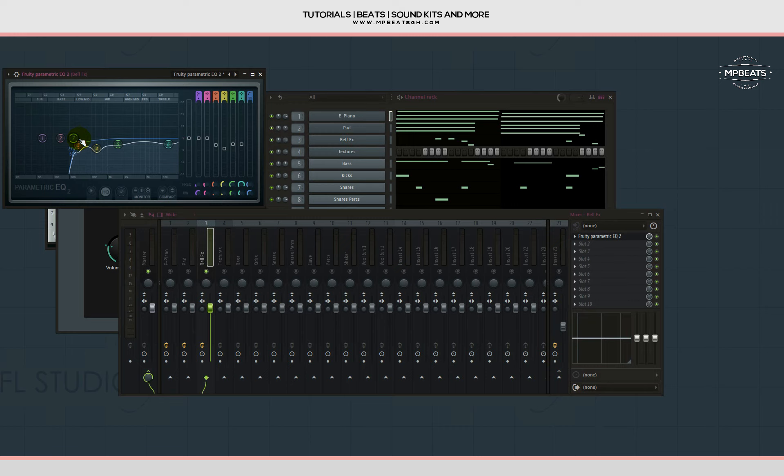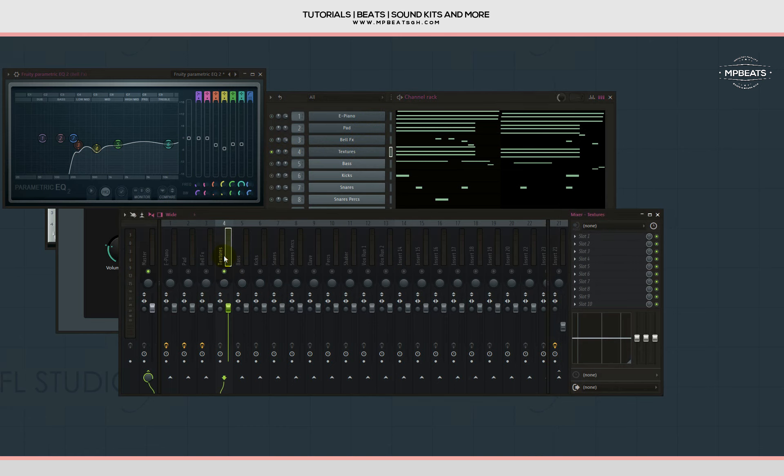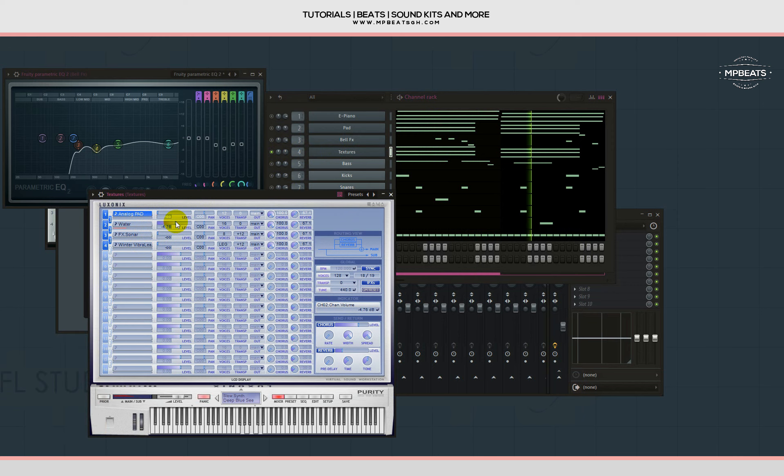Let me copy the pad chord progression and put it on the textures. Let's listen to how the textures sound before we treat them. Let's turn everything down, then bring up that water effect first — I like that effect. Let me bring the pad back in, then let's bring the sonar effect in as well.